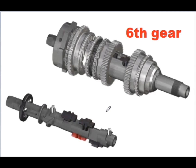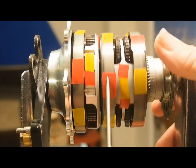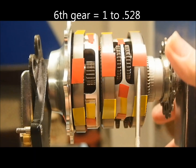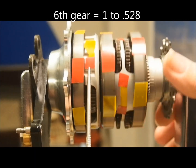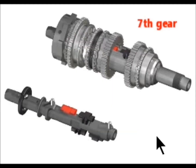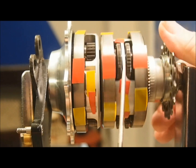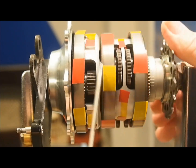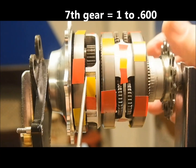In sixth gear, clutch 1 engages coupling ring gear 1 to the planet carrier in a 1 to 1 ratio. Clutch 2 remains released. Pawl 3 rises to engage sun gear 3, causing the planet carrier to overdrive ring gear 2 by a ratio of 1 to 1.528. In seventh gear, number 4 pawl extends to couple sun gear 4. Now the planet carrier overdrives ring gear 2 by a ratio of 1 to 1.467. The final reduced ratio is 1 to 0.600.